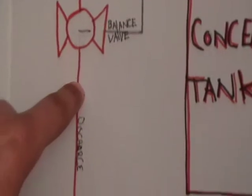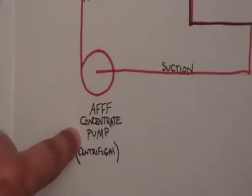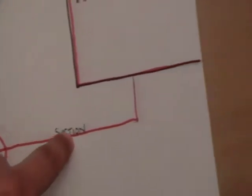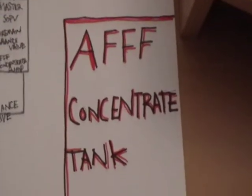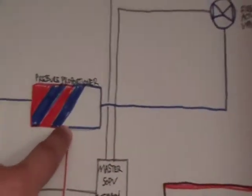Once the balance valve opens up, it's going to turn on your AFFF concentrate pump, which is centrifugal, and pulls AFFF from the AFFF concentrate tank. Once it gets pulled through the pump, it goes through the balance valve and into the proportioner.